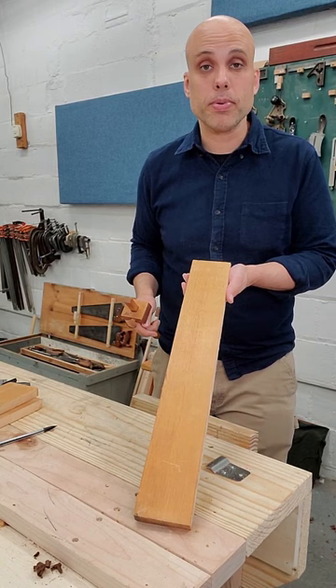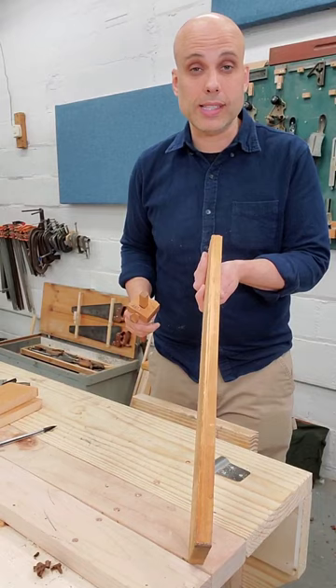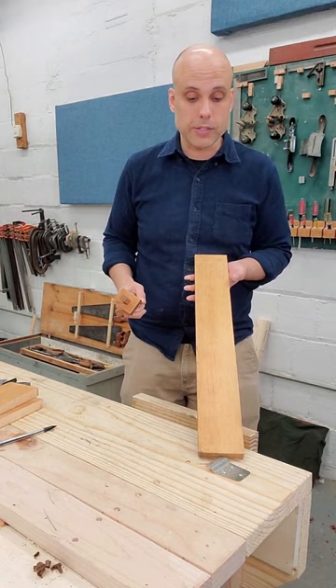I want to rip this board in half and I'm going to use the marking gauge to make that line. This board has a clean edge right here and a rough sawn edge right here. I am not going to use the rough sawn edge because it won't be parallel. I'm also not going to just push against nothing — I'm going to use my planing stop.